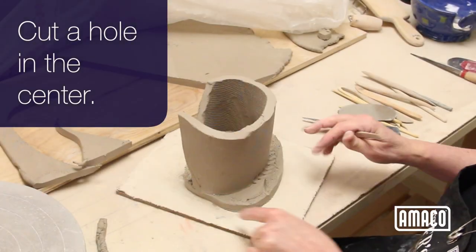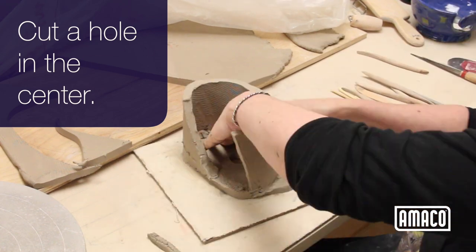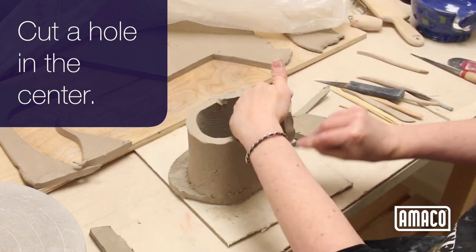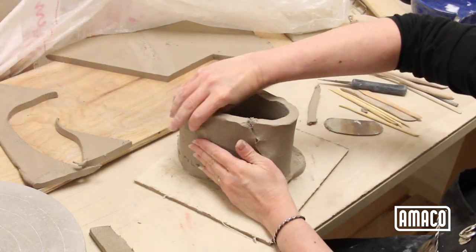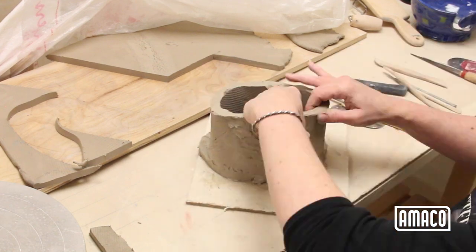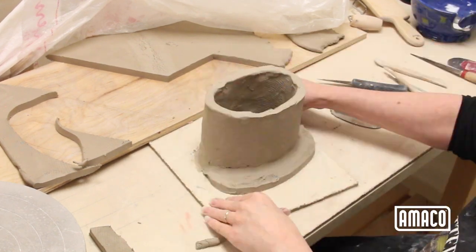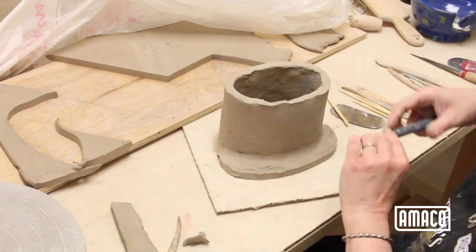I cut a hole in the center to ensure that air isn't trapped inside. Score and spray all joins, adding a coil of clay in the seam if needed. The front part of the slab base is for the arms. The body is built straight up and the arms added later onto the base, which gives the body some support structure.